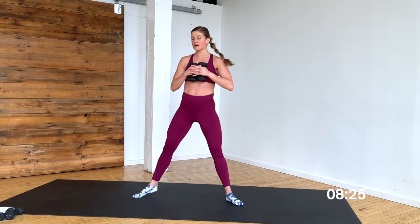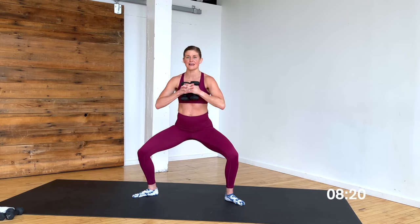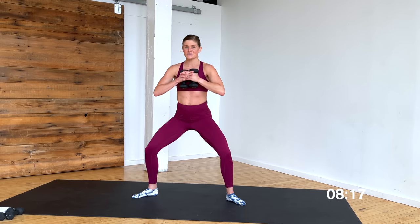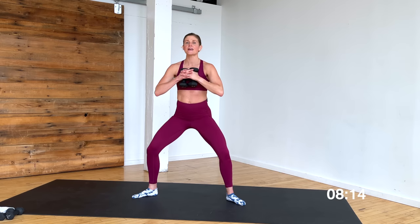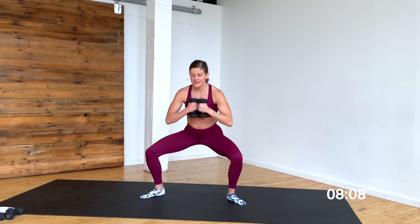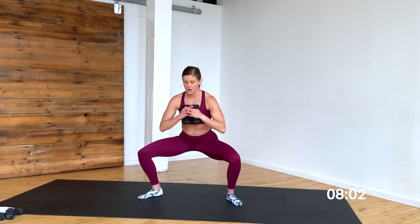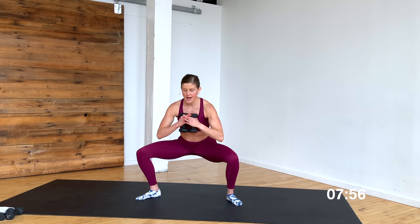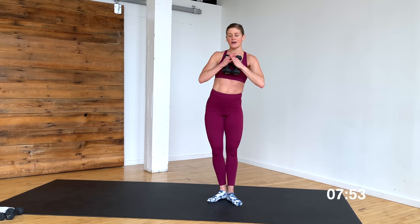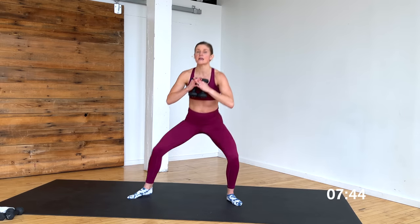Bring the weights to your chest. Step nice and wide, find second position — heels in, toes out. Think about sliding your back down the wall. Tiny pulses in second position — 8, 7, 6, 5, 4, 3, 2, 1. Pull that left leg in to meet your right — second to first. Think about pulling those inner thighs together as you stand tall. Pull, chest up, eyes up. 5, 4 — options: stay here — 3, option: add a jump — 2, and 1.